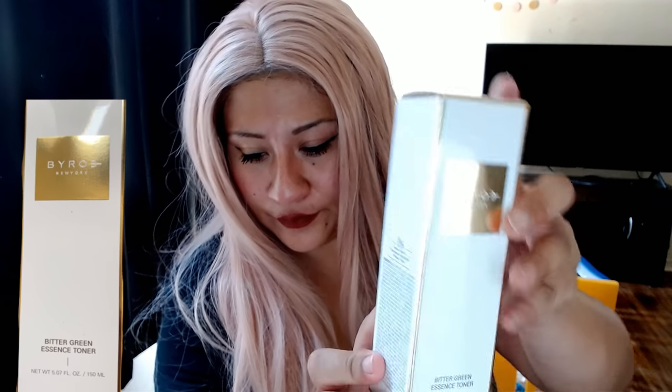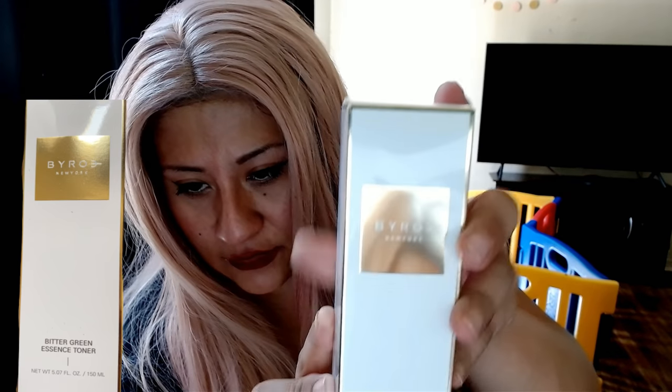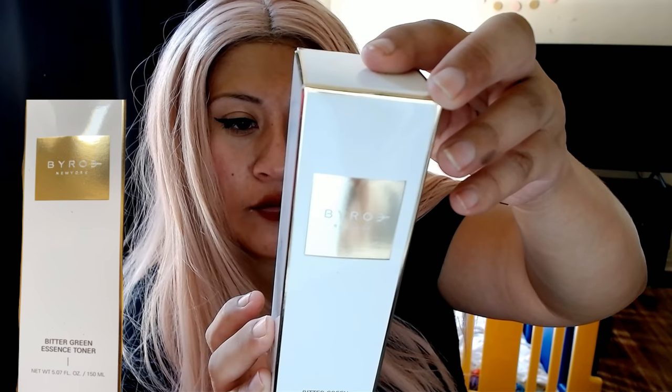Oh wow, okay — this one, you can see... this is — what is it for? Bitter green. It's $95 bucks, just like this.